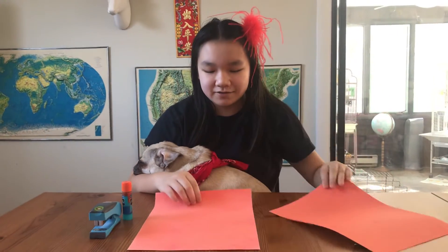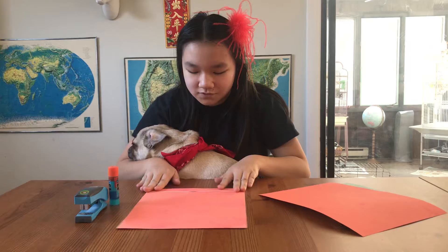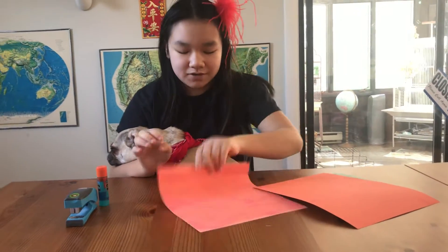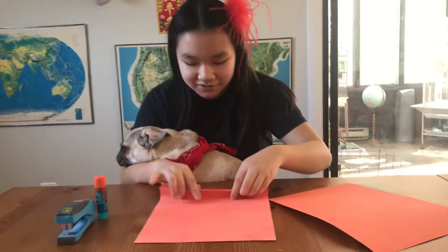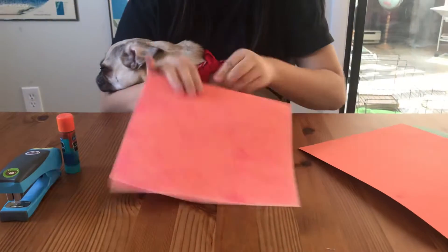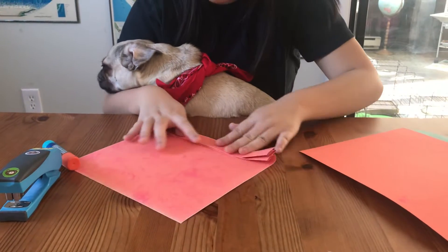So what you're going to want to do is you're going to want to fold these up and then like this and do it with both of the paper pieces, because we're going to staple them together and then we're going to make a circle.